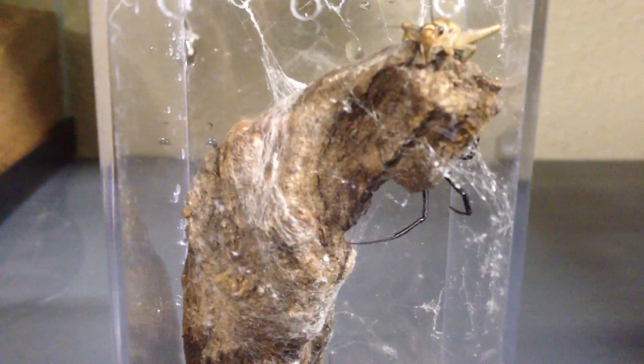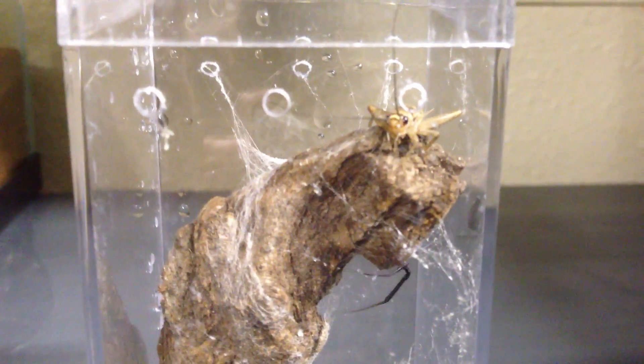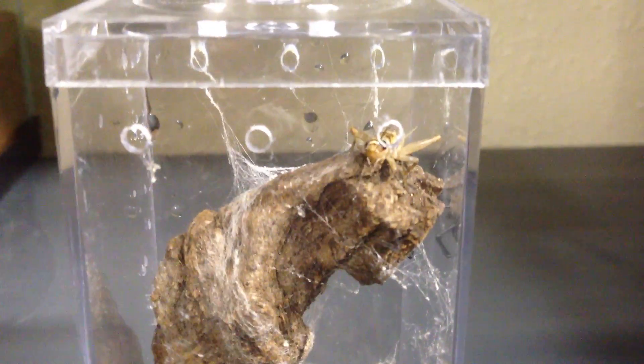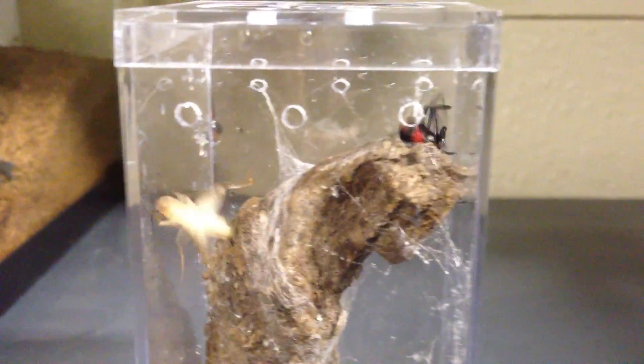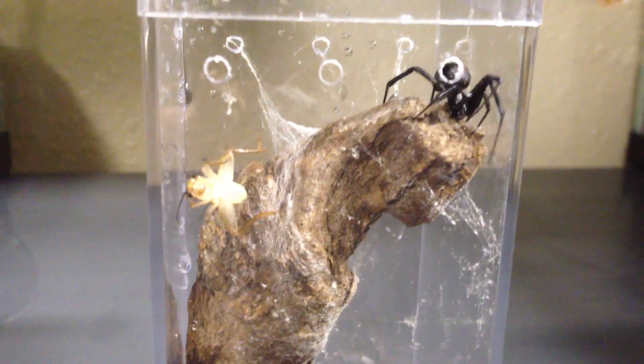Okay, we have some movement. Cricket jumped up there. So she now knows he is in there, and she will start going after him.